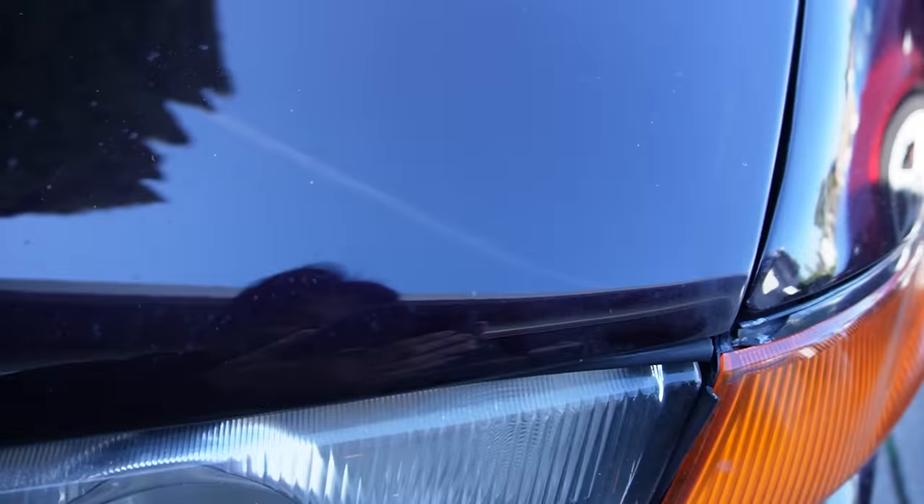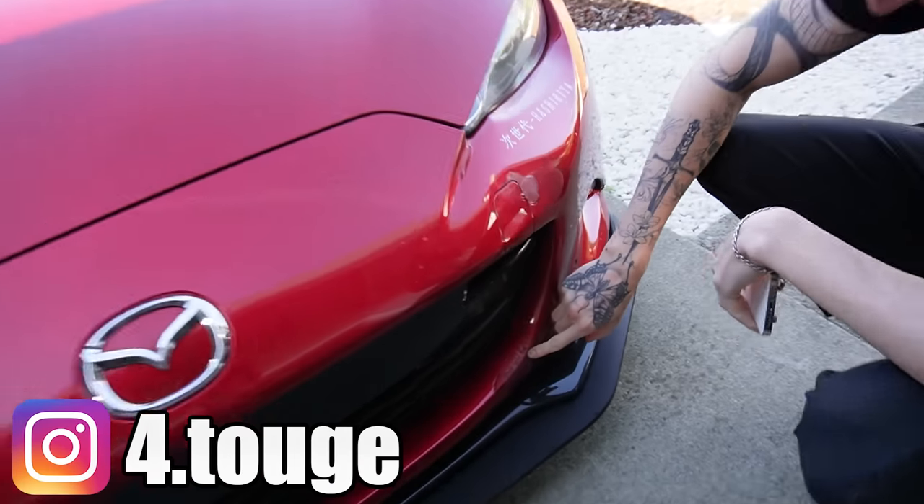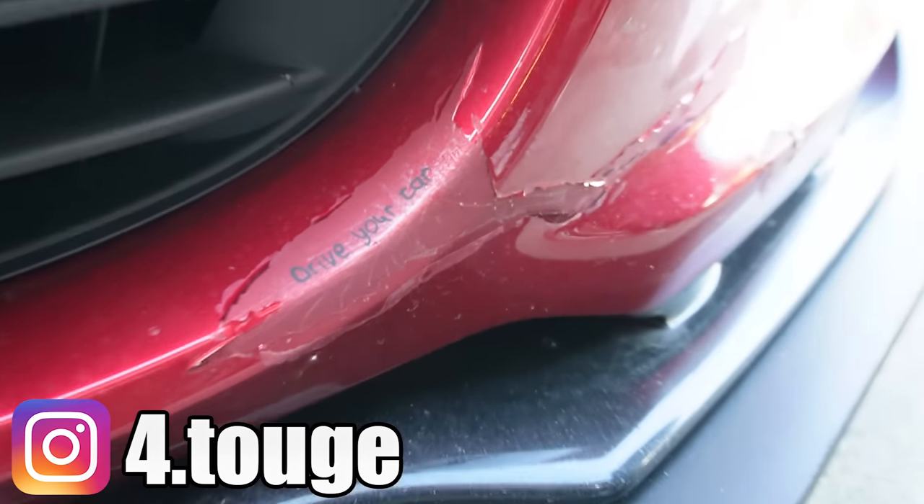We got to go check the damages from last night's toge run. You guys see that? We got some chips right there — a little chip right there. That's okay, you know why? Because we drive our cars, and it's okay to destroy the paint. This is a real message for you guys out there who may be afraid to destroy your cars — it doesn't matter if you have a really nice paint job, you can go out there and drive it. It's for fun.